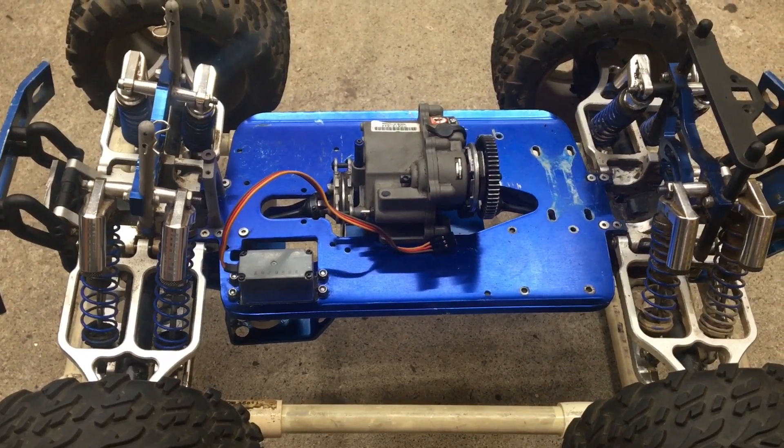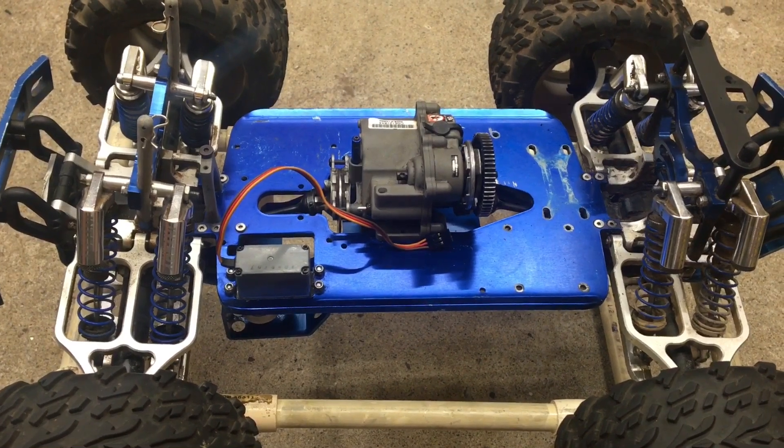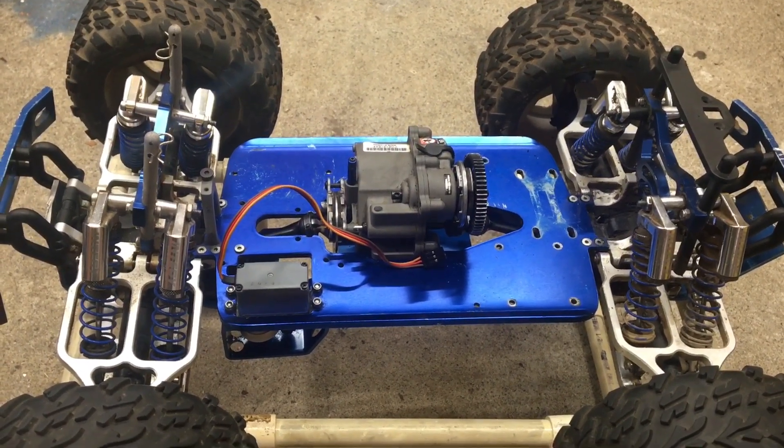Hi guys, welcome back to the channel. This is the first episode of a new series called Nitro to Electric, where I'm going to be converting my Traxxas T-Max to electric. I've already taken everything off the chassis because it would just be way too long to record me doing that.